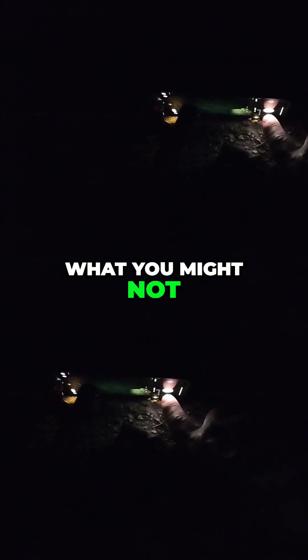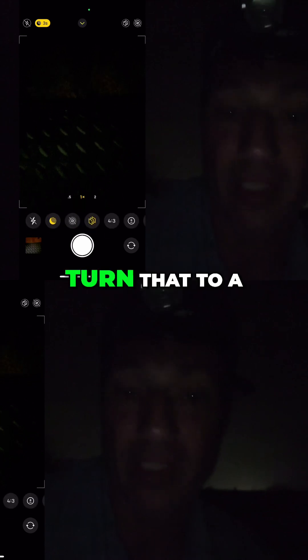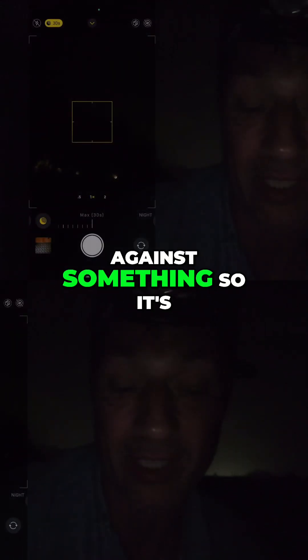What you might not realise with the iPhone — I've got the iPhone 15 — is that it will take a three second photograph if it detects it's night time and you've turned the flash off. But you can actually, if you push up from the bottom of the screen, turn that to a ten second photo. However, if you put your phone into a tripod, a holder, or prop it up against something so it's not moving at all, it'll allow you to take a thirty second photo, and it's a lot better than you realise.